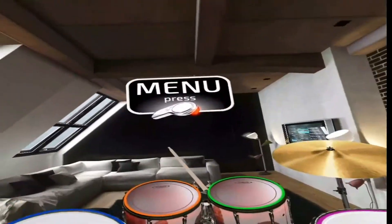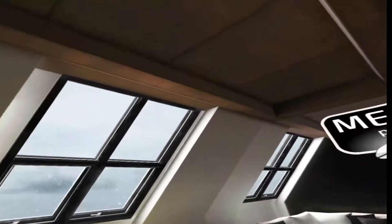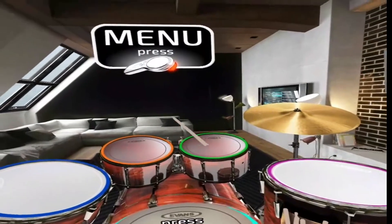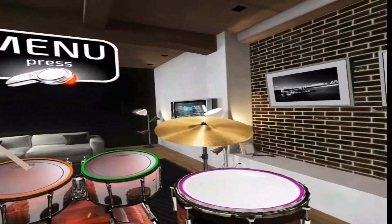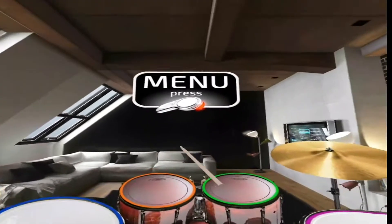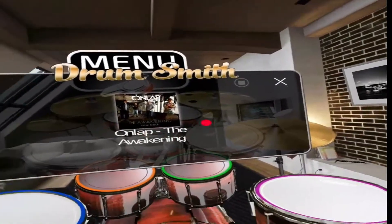Hello VR shoppers, today we're taking a look at Drumsmith, available on the Gear VR. It certainly looks very drummy — I've just got a set of drums in my loft apartment. How did I get in there? There's no door! Oh wait, there's a door over there. It looks like it's snowing or raining outside, so no better day to sit in my loft apartment. Right, menu — press the trigger.